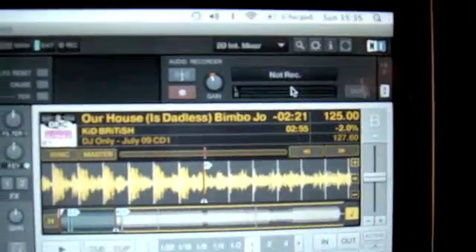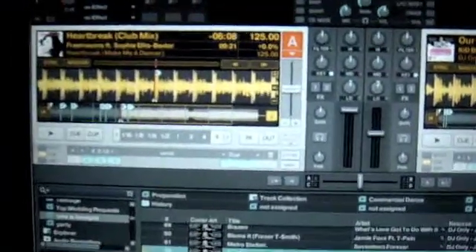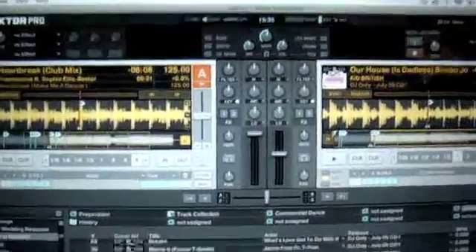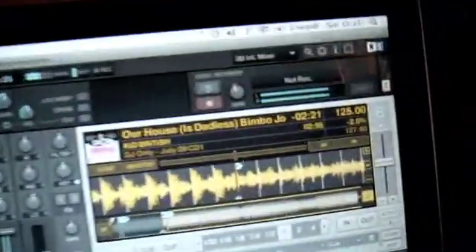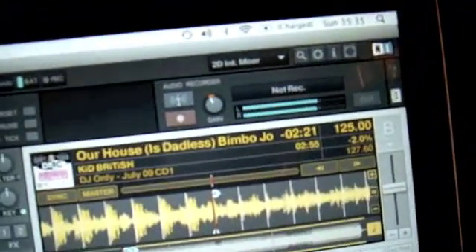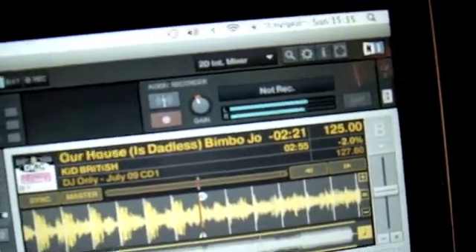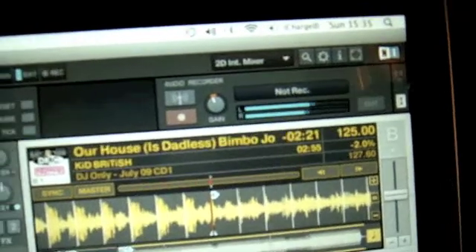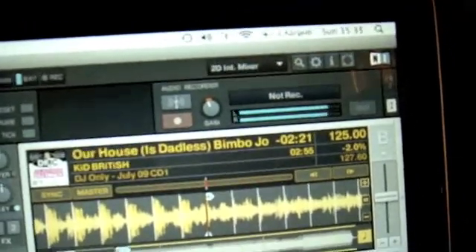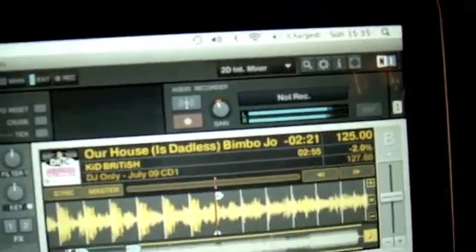So we're going to set our levels first. I've got two tracks in so I'll just set the first one playing. And then we can see our levels going up and down quite nicely. If they go into the red there's a little gain button — you just move that with your mouse and turn it down. I'm quite happy with that level.